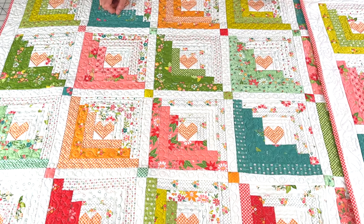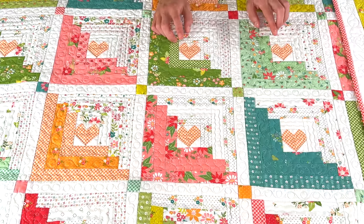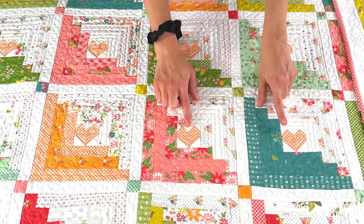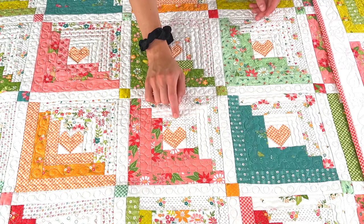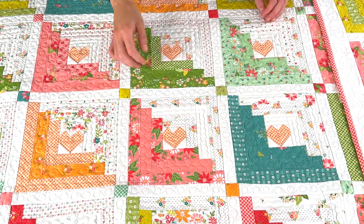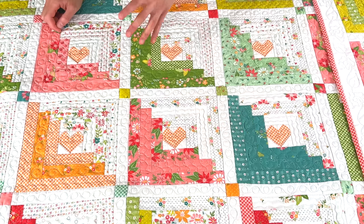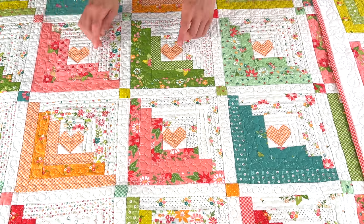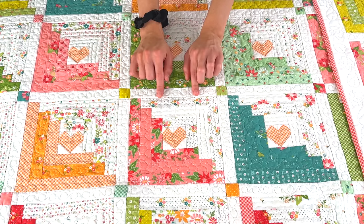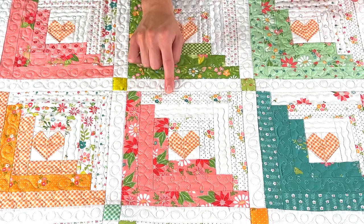Hearts at Home 2 is honey bun friendly, so if you have honey buns and you've been dying to use them, this is perfect for that. I love log cabin blocks as well. I ended up going with the orange gingham for the hearts and they turned out so cute — mom pieced this quilt top together for me. I was going to go with pink but decided to switch it up. The blocks are organized by colorway, which I love, so you get to show off each different colorway and use all of the prints. And don't forget about those low volumes — you're able to use them in this quilt too, which is very exciting.